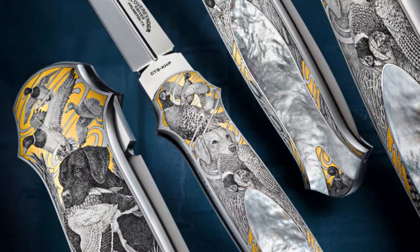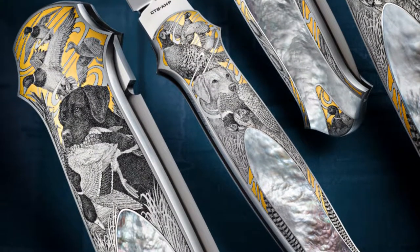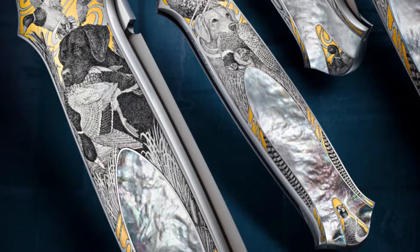I also do a good bit of work with stone inlays, and those are a different process. You have to use diamond to polish those and cut the stone and grind it. The end result, though, is a highly collectible piece.